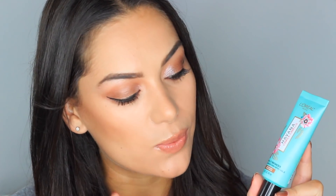Hi beauties, welcome back to my channel! Today I'm reviewing the Camila Cabello Havana collection with L'Oreal. The packaging is everything — look how gorgeous these products are. I've tested them out in this video to see if they are worth the hype and the investment. Keep watching to see what products I used to create this look and what I think of them.